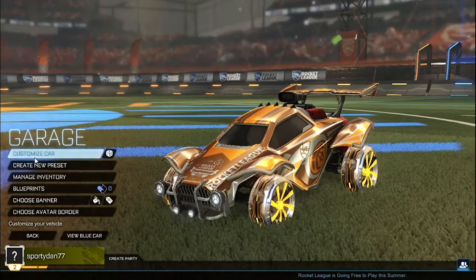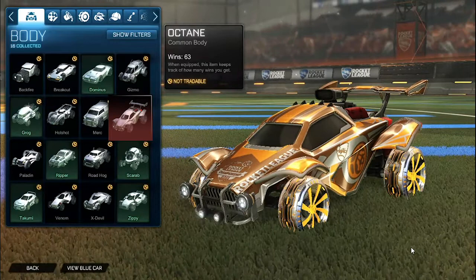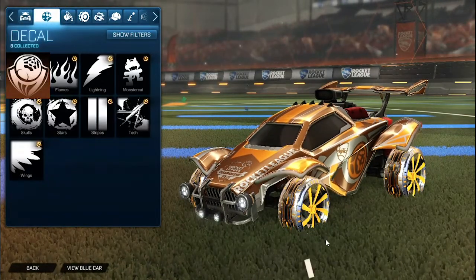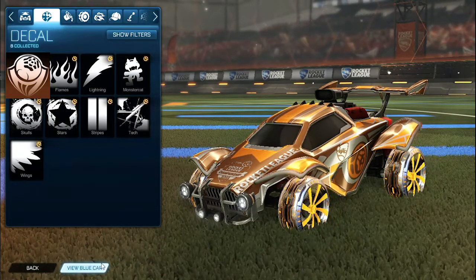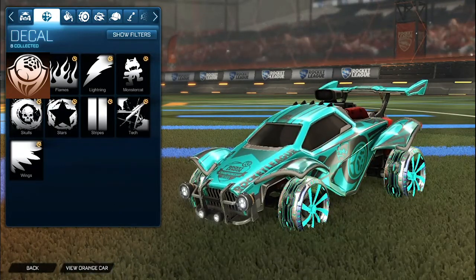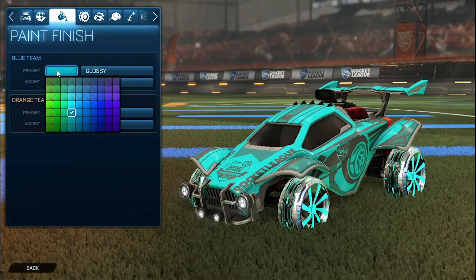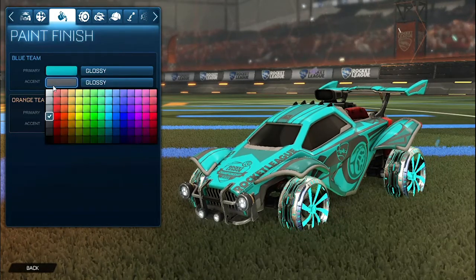Starting off for both sides we do have the gray octane. For the decal it is the octane RLCS painted orange for the orange side. Then for the blue side it is the non-painted octane RLCS. For the colors for the primary for the blue side we have a sky blue, and then the accent as a gray.